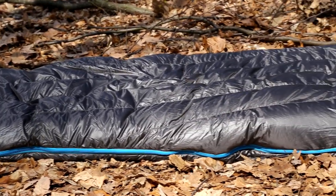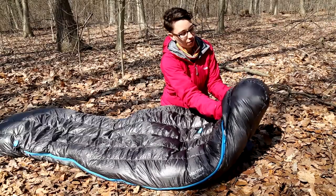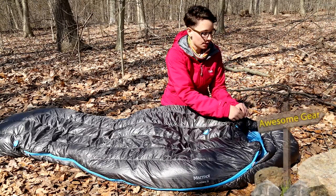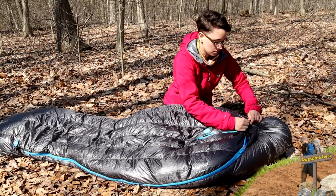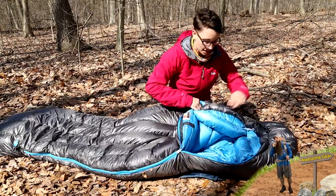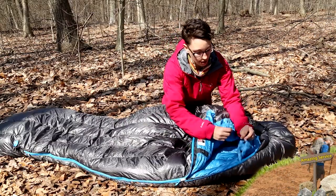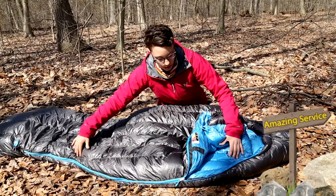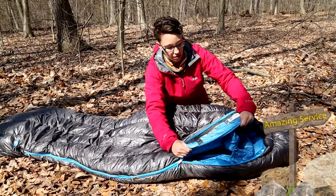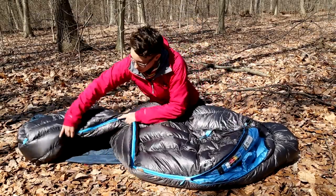For such an ultra-lightweight design, this series is feature rich. Starting up at the hood, you have a fully baffled, very comfortable hood that will really hug your head on cold nights. You have a draw cord on the top and the bottom so you can really cinch that down. If I open the bag up, you have a really comfortable collar on the inside that you can either leave open or clip closed, so that really cinches in around your neck. You have a full length zipper with a nice draft tube behind it to prevent cold air from getting in. And it is a two-way zipper, so if you need to, you can vent down at the feet.